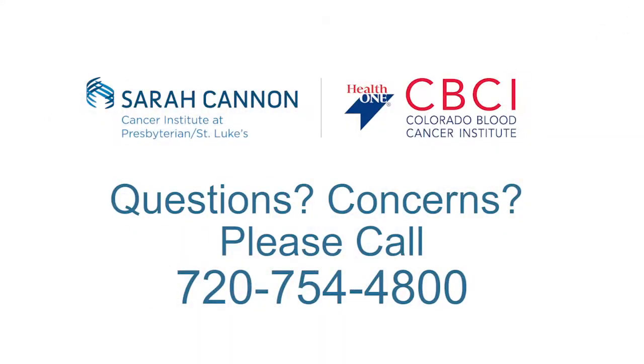We just want you to do that every day. If you have any questions or concerns, please feel free to call us. You can talk to your coordinator or the charge nurse and call our main number at 720-754-4800.